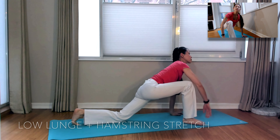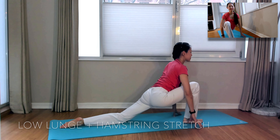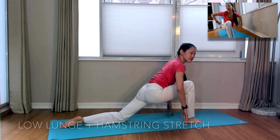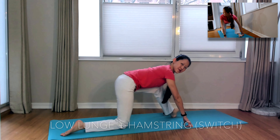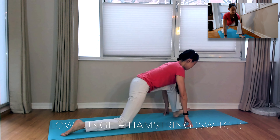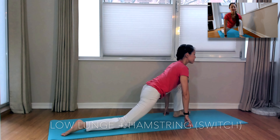Let's repeat the low lunge and hamstring stretch now. See if you can get a slightly deeper stretch this time now that you've done the downward facing dogs, if you've chosen that option. Switching to the other side — inhale forward to that low lunge, exhale back to the hamstring stretch. Keep your back in neutral.